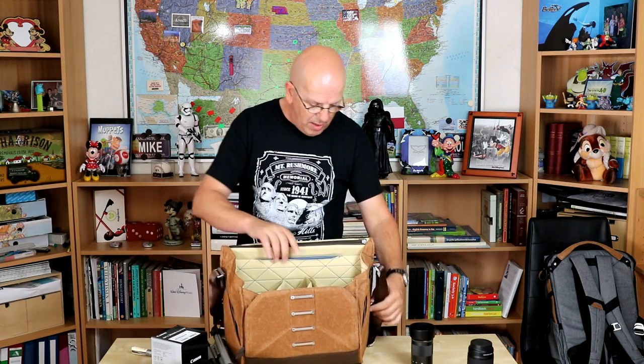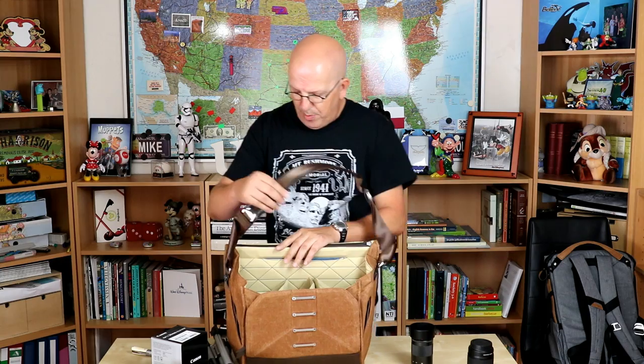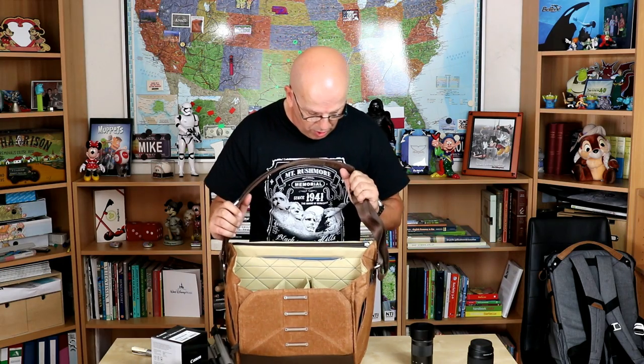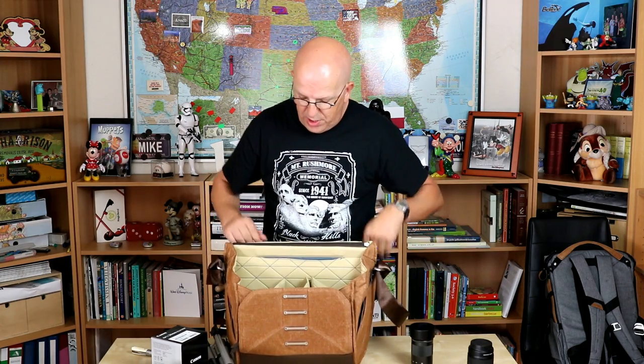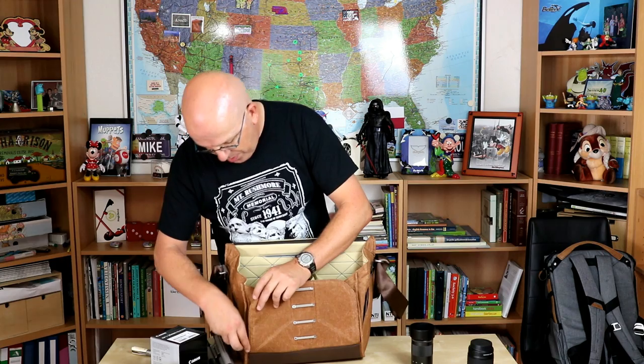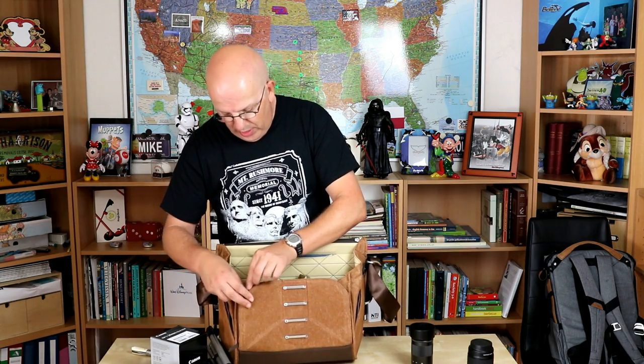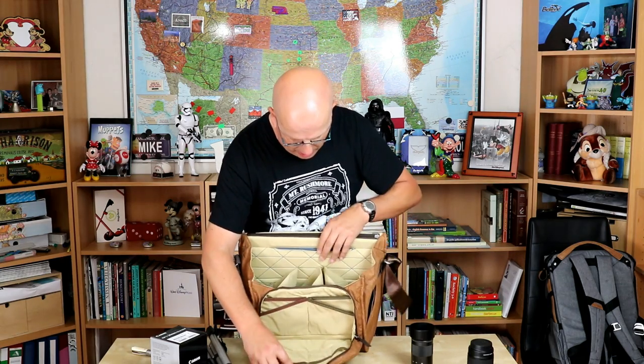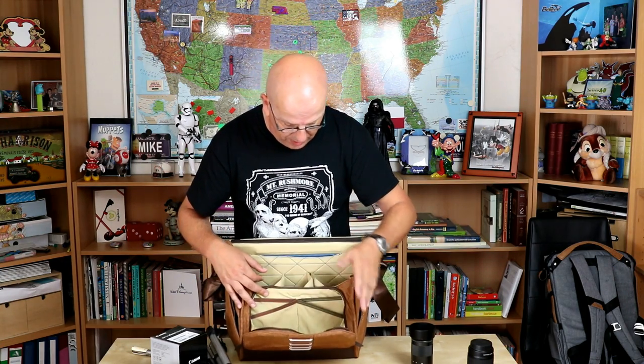We have this shoulder strap, and it's completely adjustable, so you can make it longer or shorter. And then in the front here, we've got two zippers that will allow you to open up this whole section. In here, you have all sorts of little areas that you can use for UV filters, for memory cards, for your phone, your charger, and whatnot.